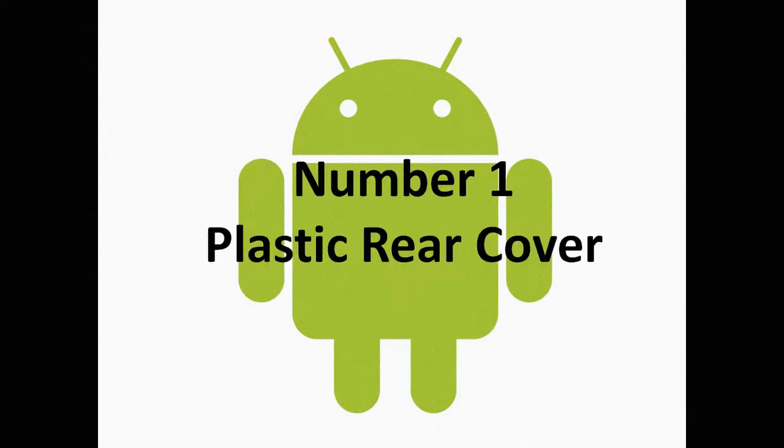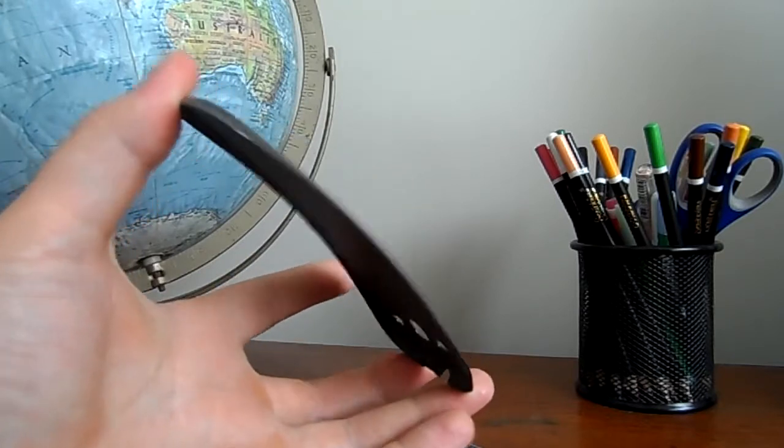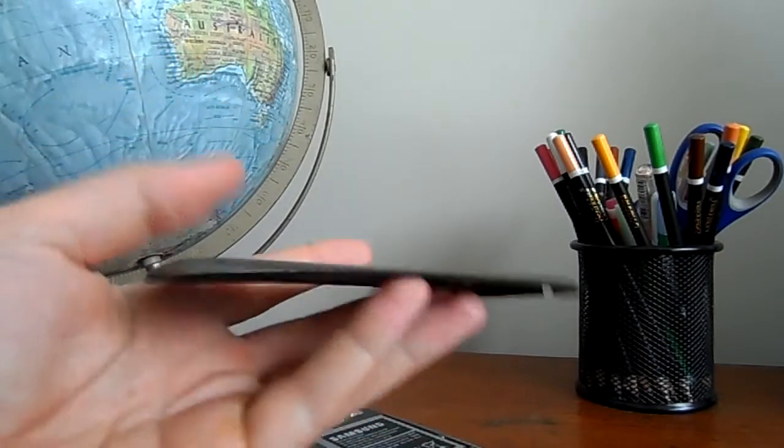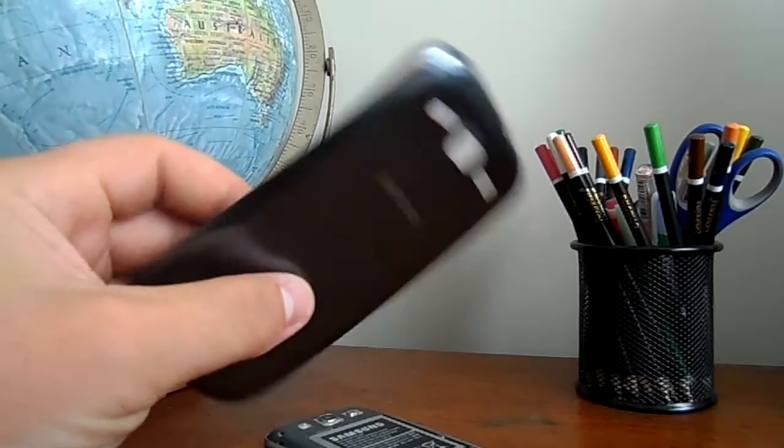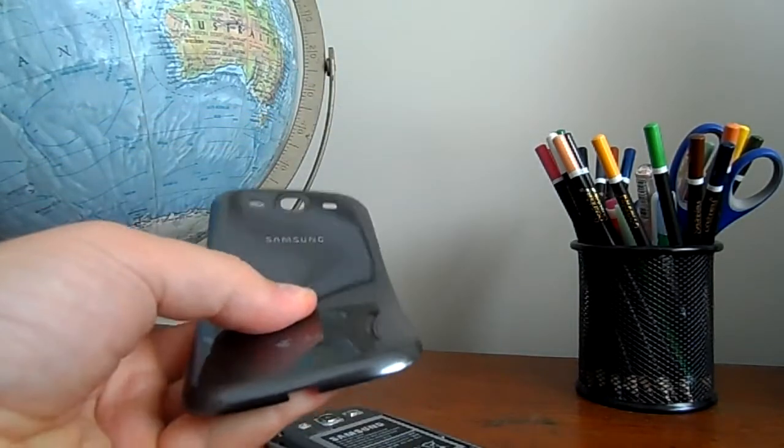The number one uncool feature is the plastic rear cover. The back of the Samsung Galaxy S3 is essentially made out of plastic. This gives it a somewhat cheaper feel compared to the iPhone 5, which is made out of glass. If you don't like plastic, steer away from the Samsung Galaxy S3.